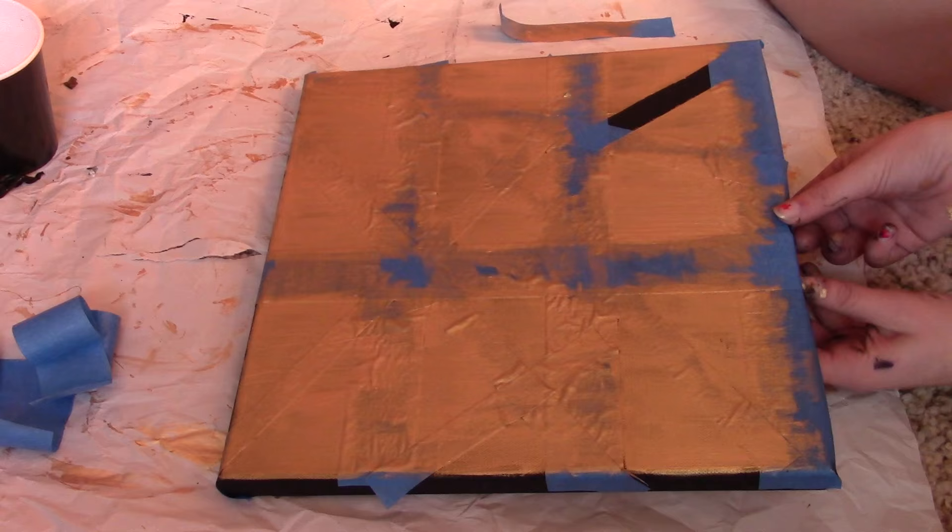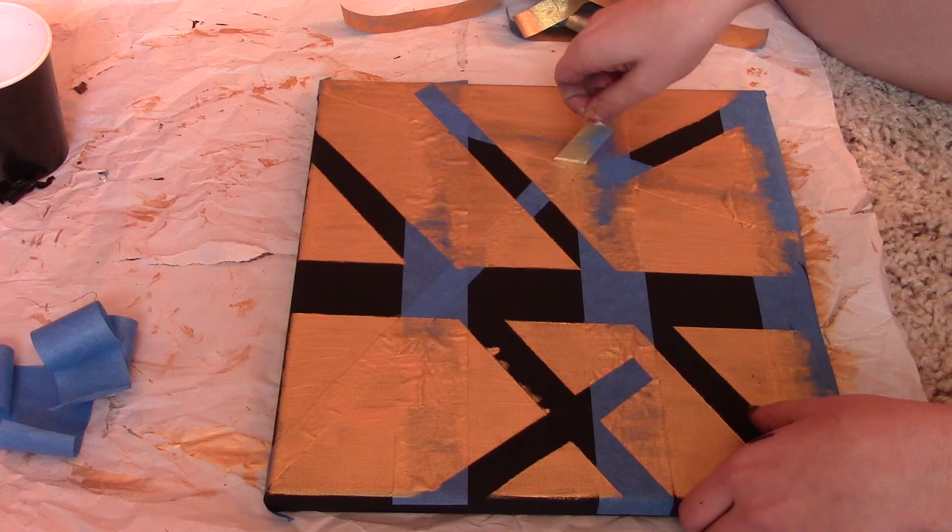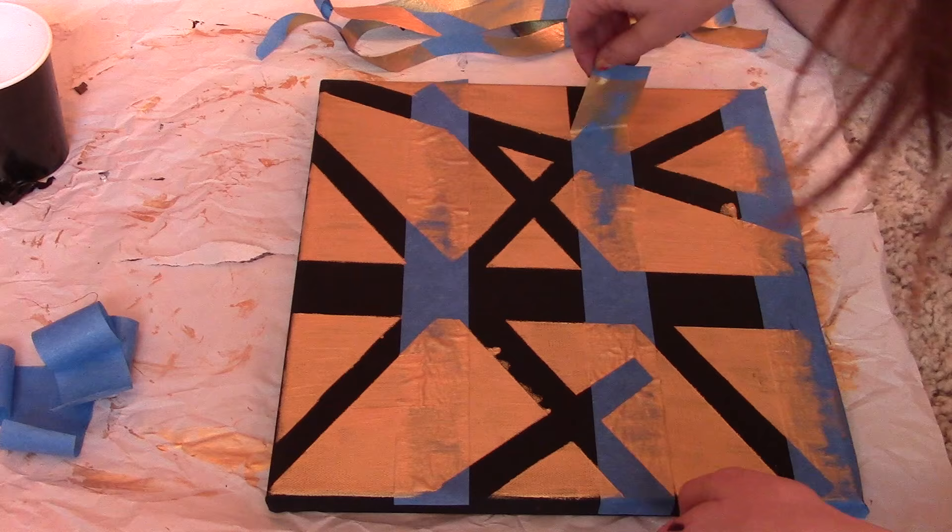When the paint dries, make sure it dries completely. I was impatient and didn't wait long enough, so some gold paint came off with the tape, but you can just fix it with black paint and go over it. It looks perfect and it's so fun to take the tape off and see all those clean lines appear. Each one comes out original, which is great.